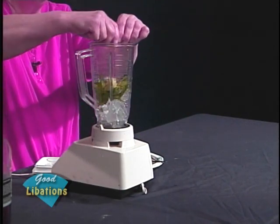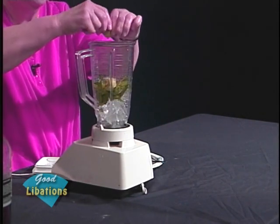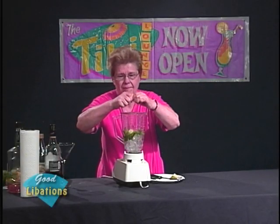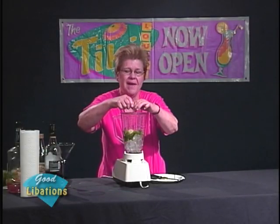Going to leave one lime shell in there — seems a little bizarre, but that's what we're going to do in the blender. And again, when we hand squeeze, we get the infusion from the lime of the oil that's in the peel, and that's extremely important. I have some agave that I'm going to add to this.